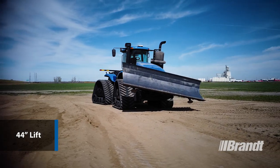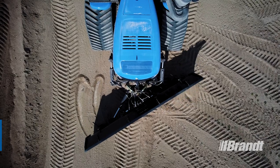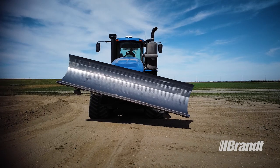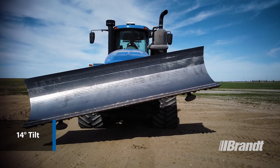44 inches of lift aid transitions of ditch slopes and stockpiles, and 30 degrees of left to right blade angling allow the operator to control material flow with ease, while the 14 degree tilt delivers precise material placement, superior land contouring and efficient slope work.